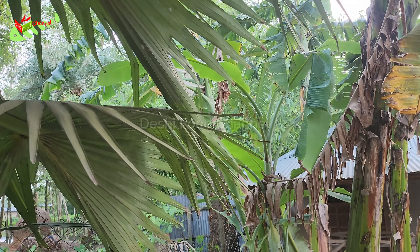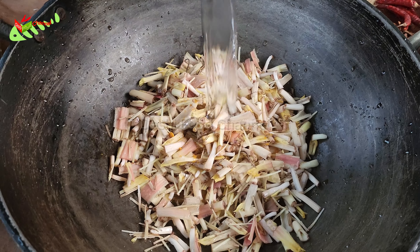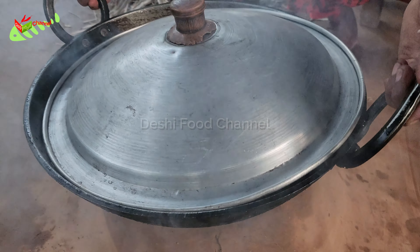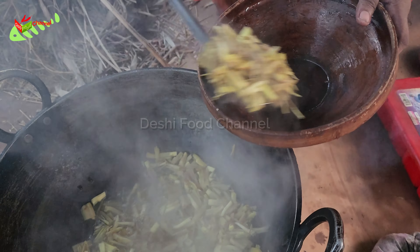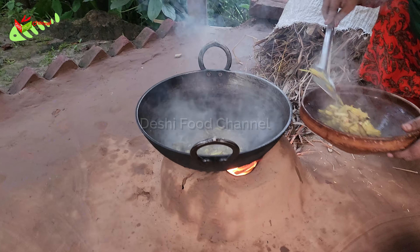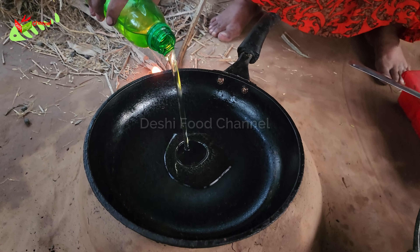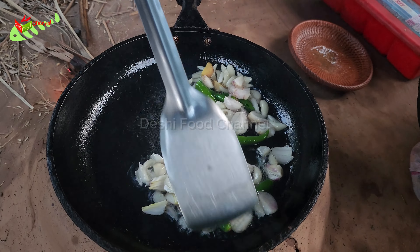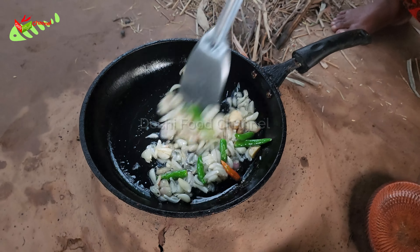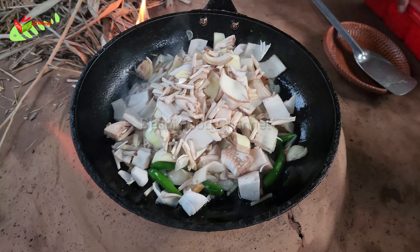You're going to put the iron on it. Thank you very much. I think it's a good thing. I don't know anything yet. I don't know how much it is. I have a lot of food that I want to buy, so I don't know about it.